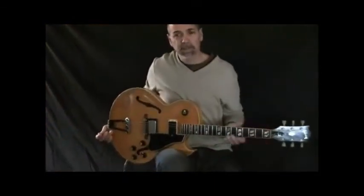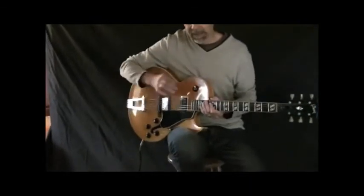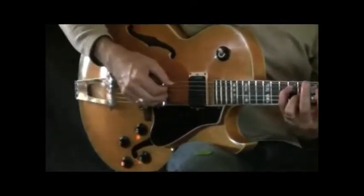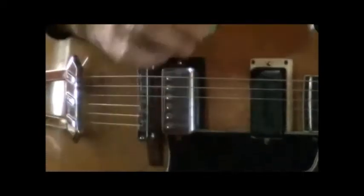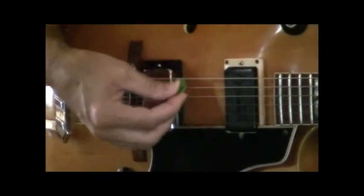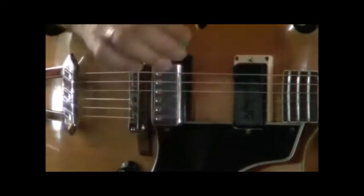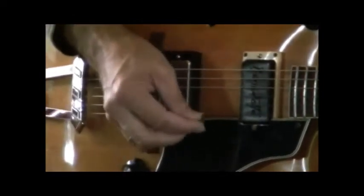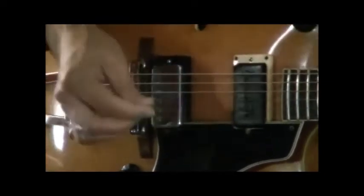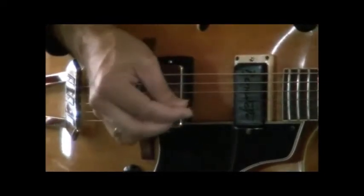I just want to show you some picking exercises that can really help right-hand technique. One technique is simply to use all up picks. The idea is to grab a chord — something that's not a bar chord, just a chord that sounds nice. Then we want to take all adjacent strings. So the first and second string — all short little up strokes. Then go to the next two strings, and go through all the adjacent string combinations.